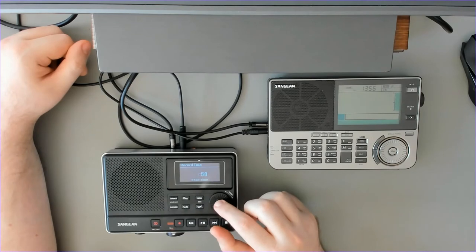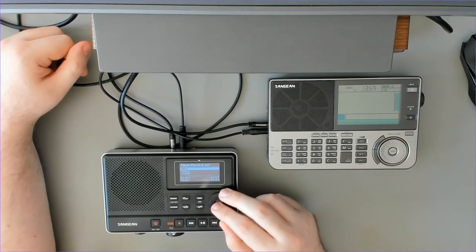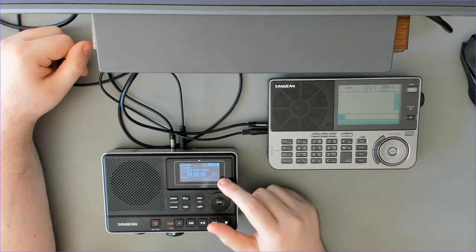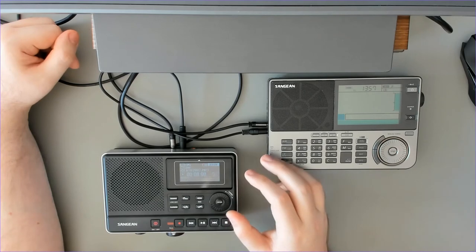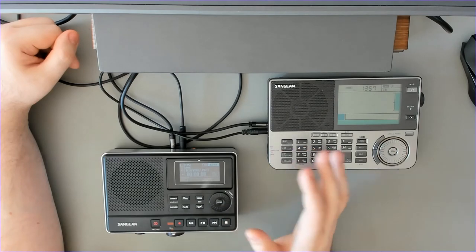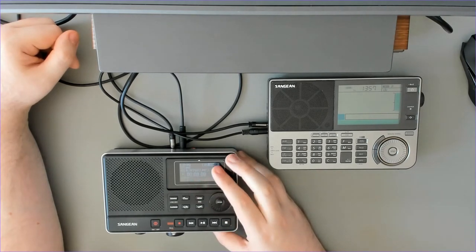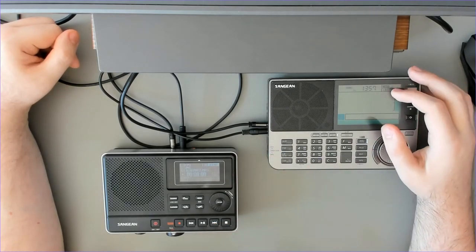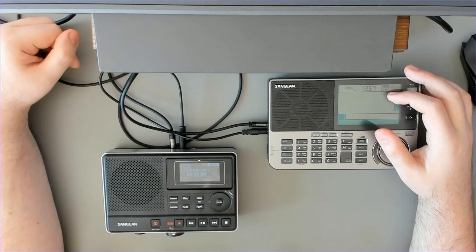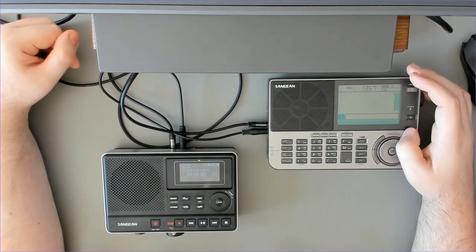We have start time and stop time which can be adjusted quite precisely, and we can select the record source as microphone or line, and set it to off, once, or daily. However, the issue with this is the recorder cannot trigger the radio — the radio has to be running in the background and you cannot choose the frequency on the radio. With a little extra work on Sanjian's side it could have been better if they let us adjust a stop option on the radio.